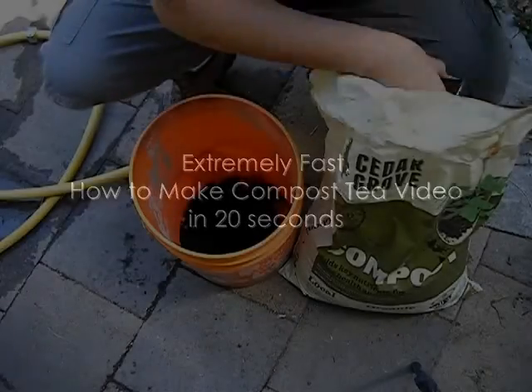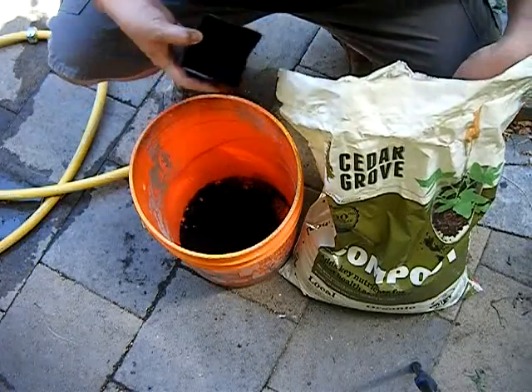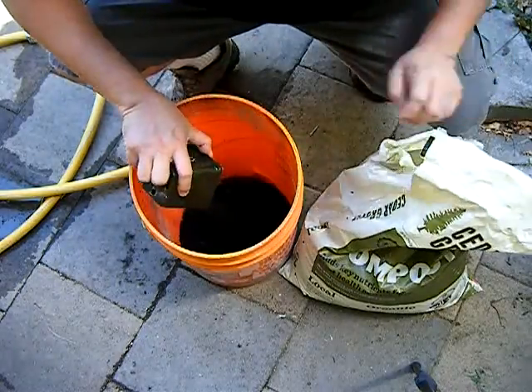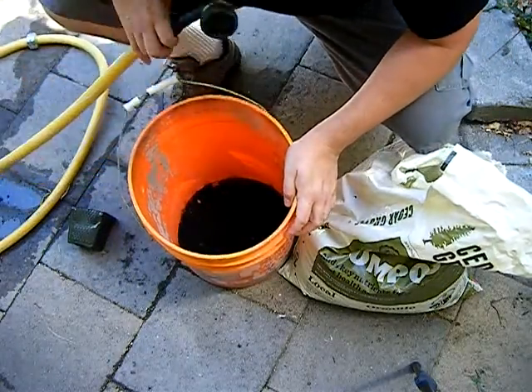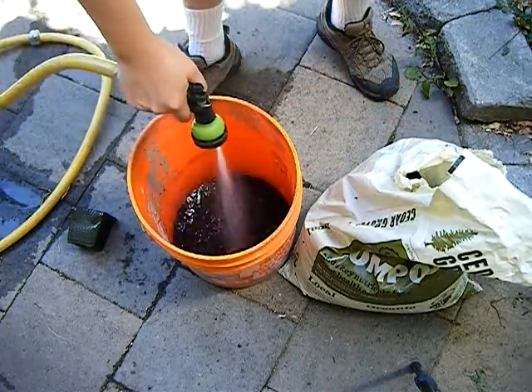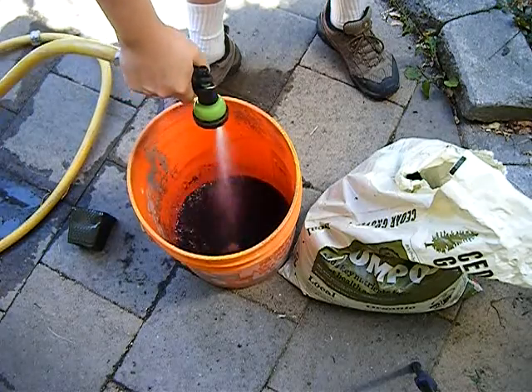This is going to be a quick 20-second abridged version on how to make compost tea because it's so easy. All you need is a five gallon bucket, two handfuls of compost, and fill your bucket with normal water. In 8 to 12 hours it's ready for use, and you can use it as normal water once up to twice a week to enjoy bigger and more beautiful plants.